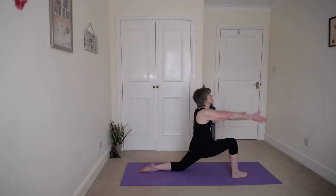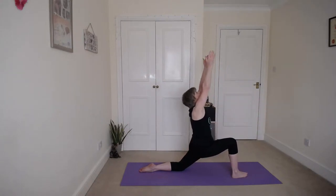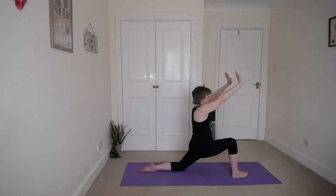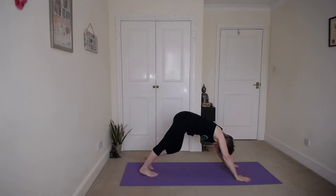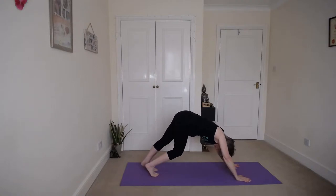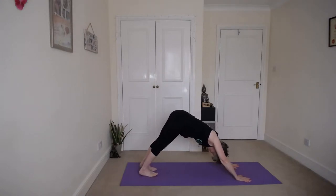Last time for low lunge. Exhale down, untuck that left foot, right foot back. Walk your dog, heels down, hips up, tummy in.